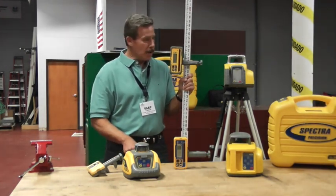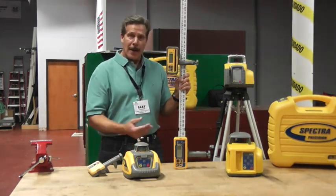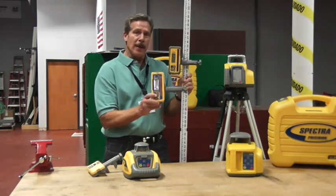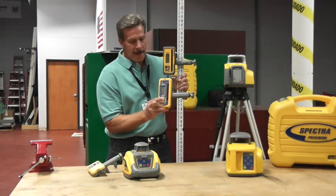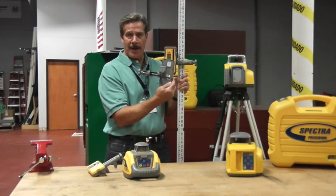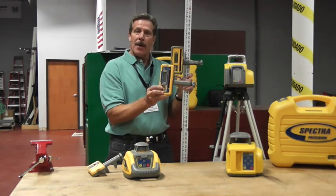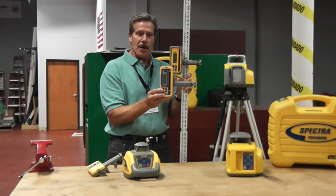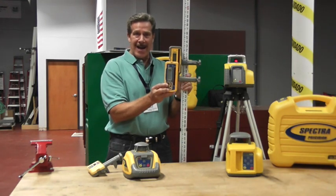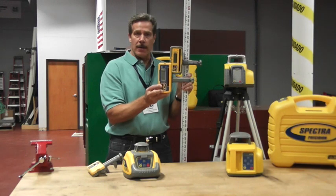For only $200 more, you can move the contractor up into our LL300N. He gets about a thousand foot radius, a much better receiver — what we call a laserometer receiver — which has a four inch vertical capture height, a much larger LCD display both front and back, and a digital numeric display. Once he references from his benchmark and establishes that as his level grade, as he takes grade shots when he's high or low, this receiver will display exactly what that offset error is.